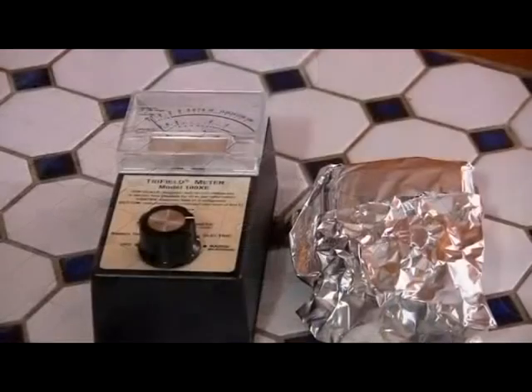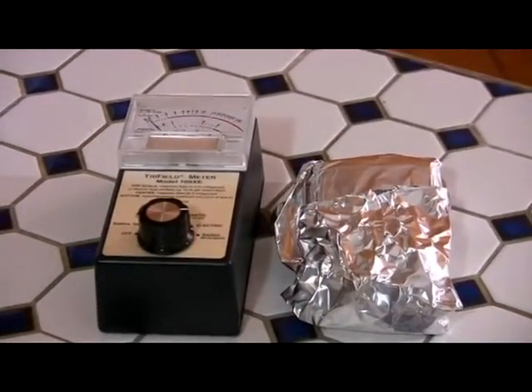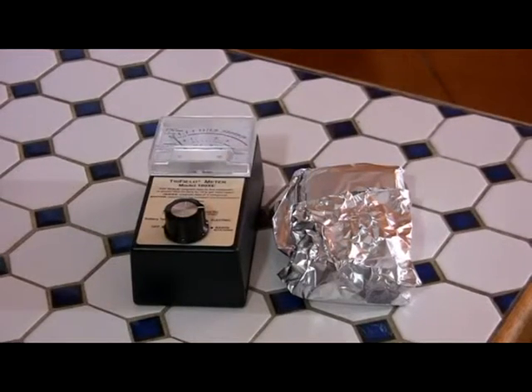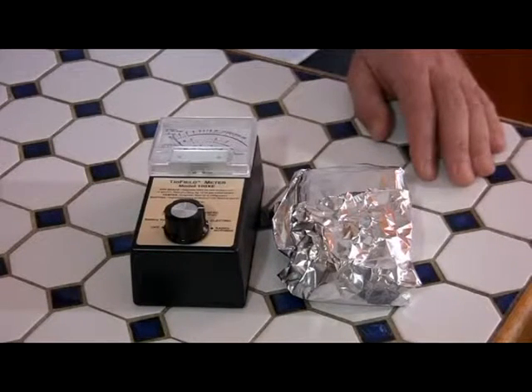See the phone ringing — rings once, twice, three times, four times. Should go to voicemail. Nothing's happening. The phone is not picking up, not registering, not receiving a signal. I'm going to hang up now. The phone is not picking up a signal, not transmitting a signal. So you can see simple, cheap aluminum foil can totally block a cell phone signal.